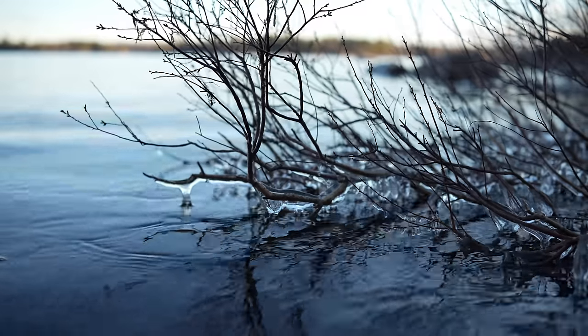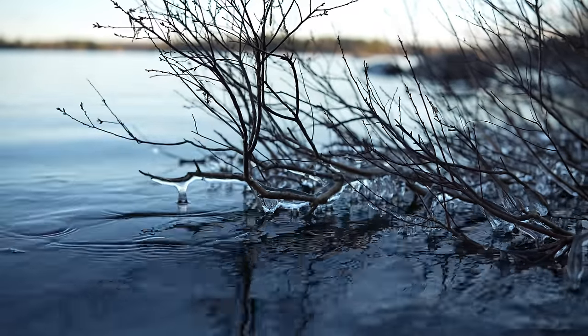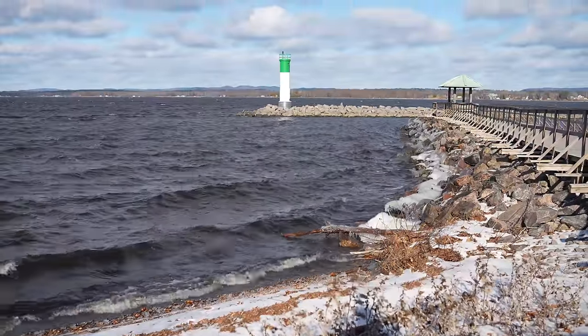My only negative is that there is some noticeable focus breathing. You can feel a little bit of abruptness as you make those focus transitions because there is an obvious amount of breathing that takes place that just kind of pulls you into the movement a little bit more than I would like. Outside of that, however, I have no real critiques for the autofocus performance. It was excellent on Sony and I shot on multiple cameras and got good results on all of them.